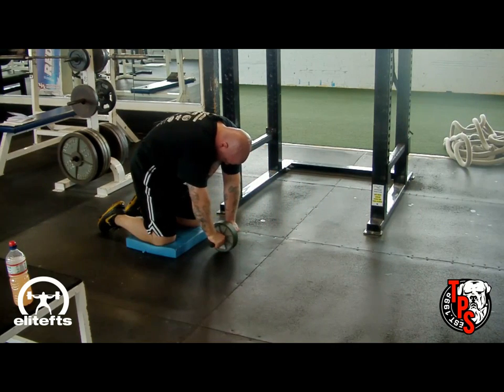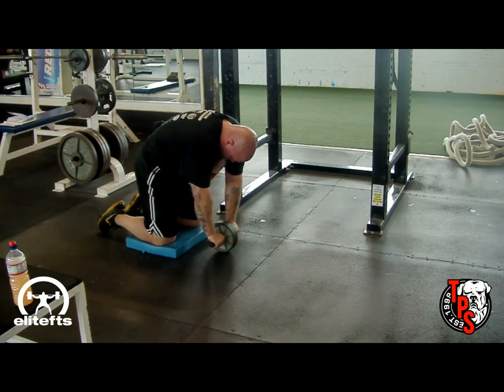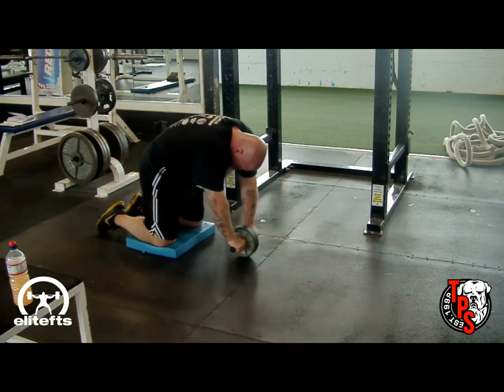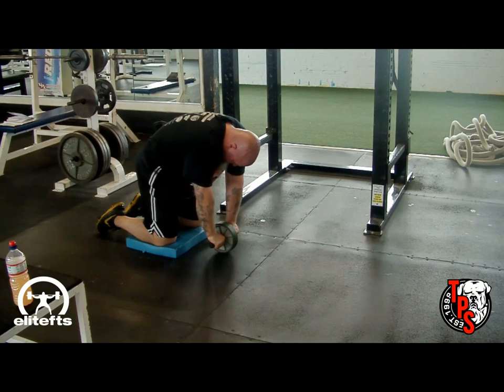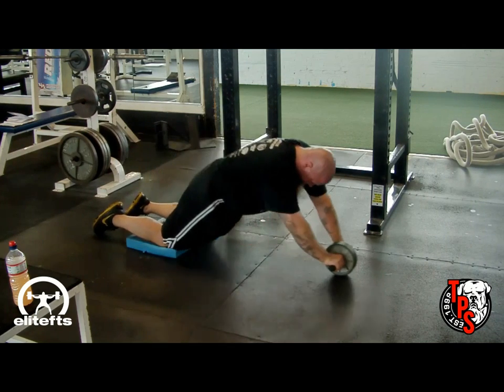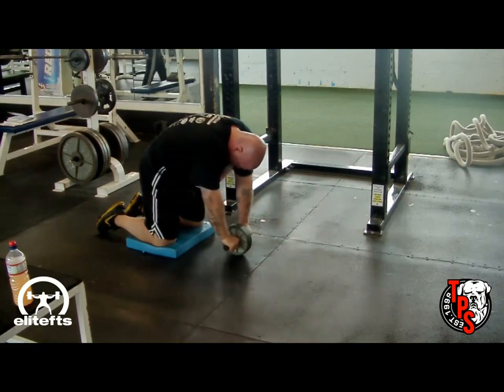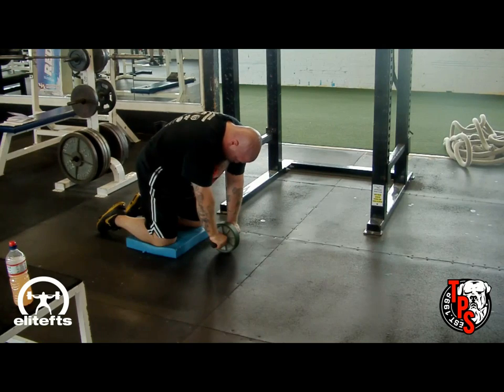When you come up, you want to try to explode up from the abs and then fire the lats afterwards — that's going to get you back up. Always return back to that start position with the arms directly underneath the shoulders. That's going to wrap it up this month. Thanks for watching. Stay tuned to our YouTube channel, Total Performance 1, for more great exercise videos.